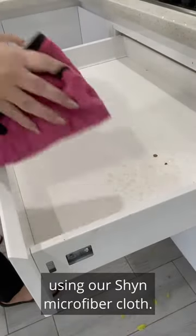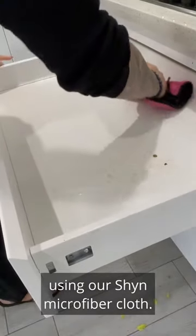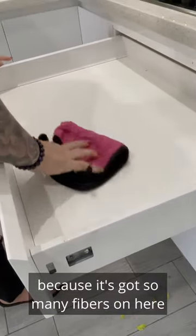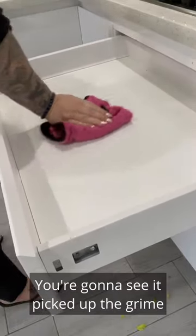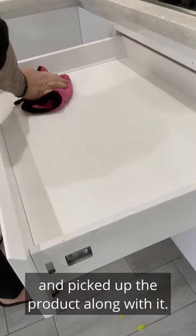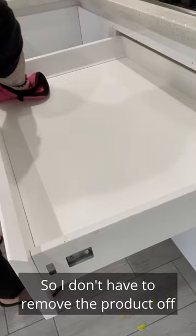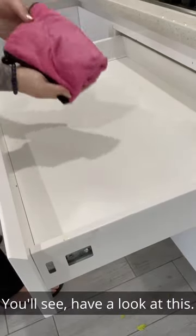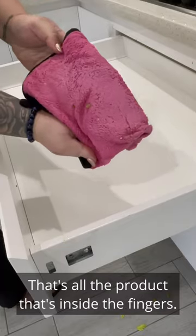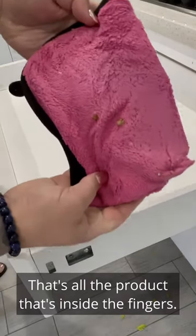Using our Shine microfiber cloth — I'm using this cloth because it's got so many fibers that picks everything up. You're going to see it picked up the grime and picked up the product along with it, so I don't have to remove the product off with another cloth. See how all the fibers are pushed down? That's all the product that's inside the fibers.